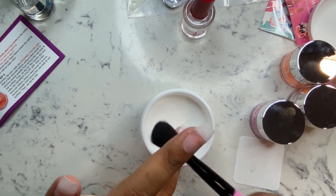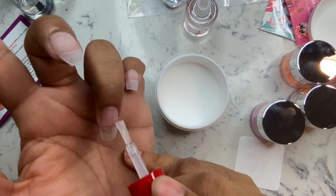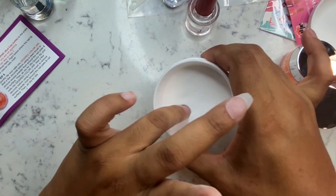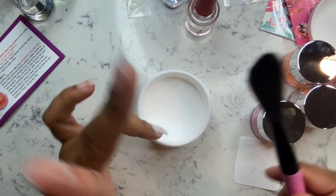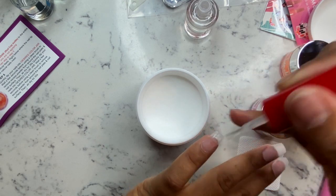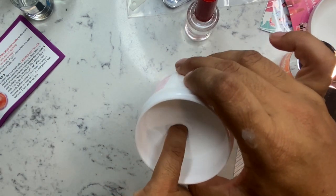I wanted to see how easy this process would be because when I was reading up on the company, they take pride in being able to provide dip powders that are easy to do at home and provide a salon-style nail for regular folks that just want to do their nails at home. So I wanted to see if it lived up to that. Spoiler alert: I did this video about a week ago and I still have these nails on with no problem.